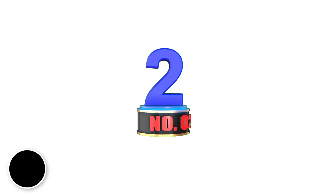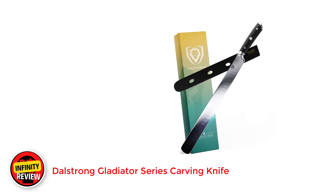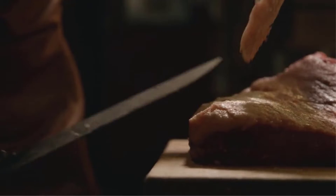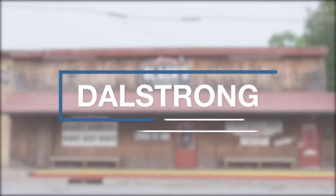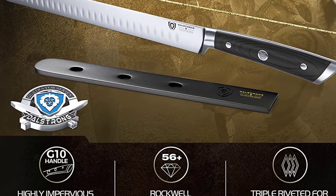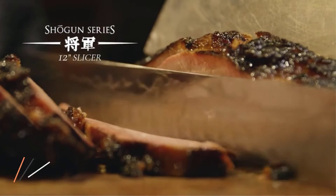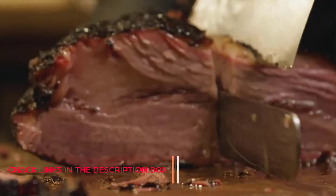Number 2: Dalstrong Gladiator Series Carving Knife. This is the best carving knife for cutting through thick slabs of meat and prepping vegetables, thanks to a high-carbon 56-plus Rockwell hardness-rated construction and flexible blade. This knife is ingeniously designed, featuring a triple-riveted, high-carbon ThyssenKrupp German steel blade, providing ample clearance between the hands and food prep table. At 12 inches, this is the longest blade on our list.